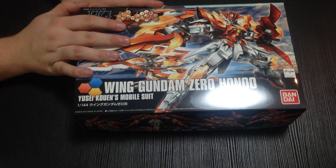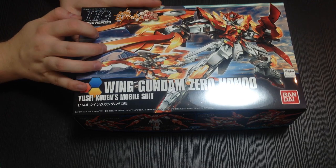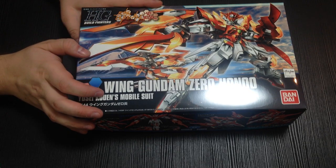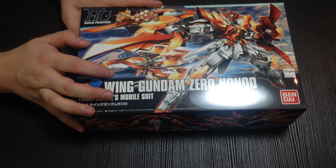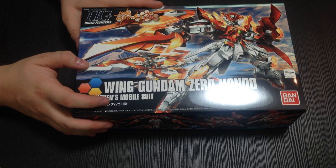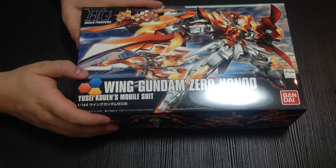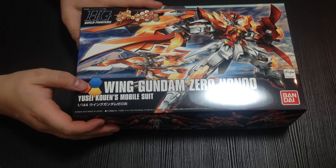So this is not from Build Fighters Tri. This is from Build Fighters Hono, which is one of the side comics from Gundam Ace. It's actually Build Fighters Hono Tri. So it's a side story, and of course it is a variant of the Winged Gundam Zero.